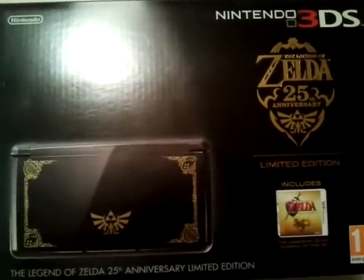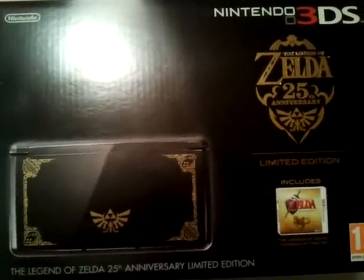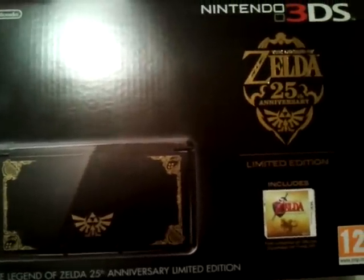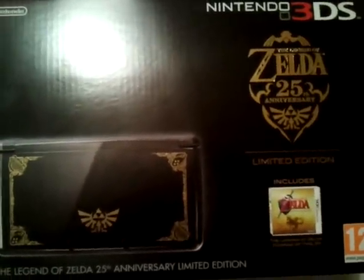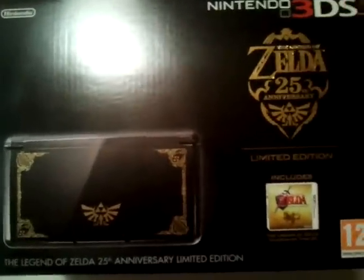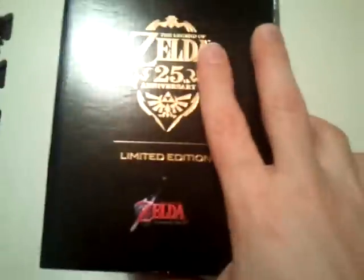When Ocarina of Time came and went with no sign of any announcement, I was like, damn it, I'll pick it up because I wanted to play it. But sure enough, a few months later, here we are with the actual 25th Anniversary bundle. I guess Nintendo won again because now I have two.